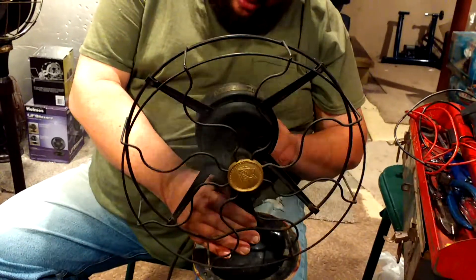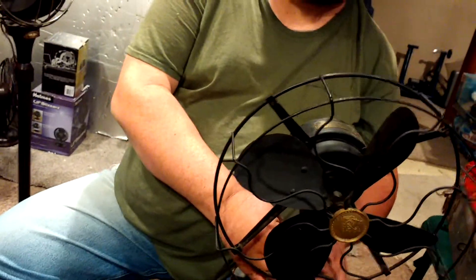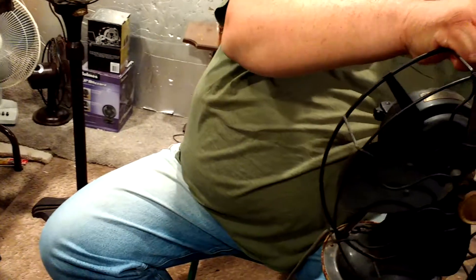Yeah, it's been sliding a lot. I know how to do metal — electronic stuff I'm not good at. Is it the rivets loose? Three of the four are loose.